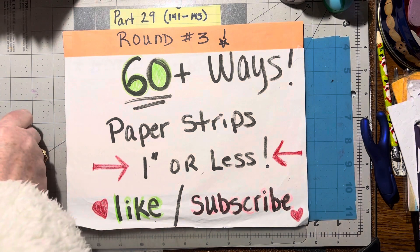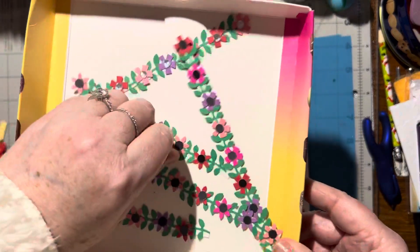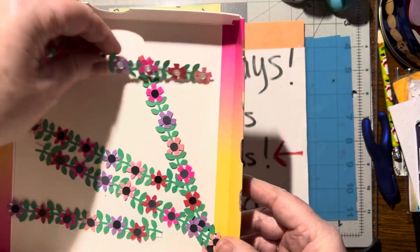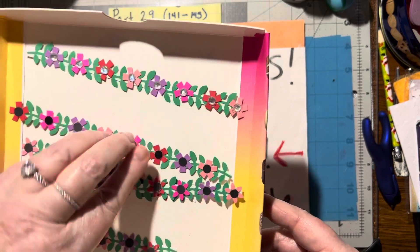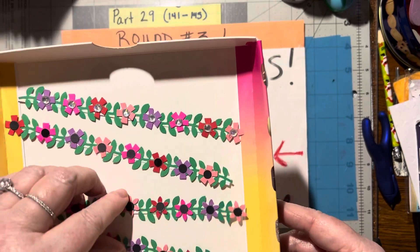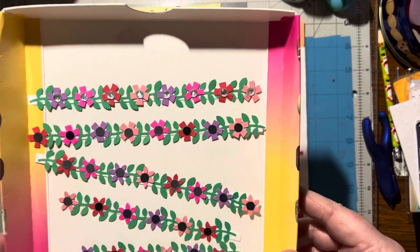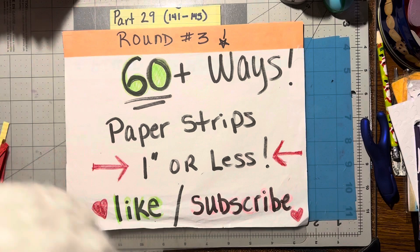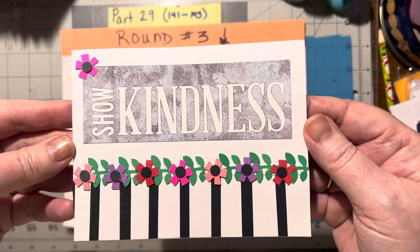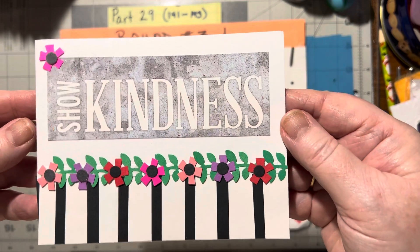The next one is what I call — and you've probably seen the video on these already — the flower garlands. I've done heart strips before, and these are my flower garlands. I love to make these; they look so pretty. And I've made them into a card, which looks awesome. Isn't that pretty? So that gives you one idea of how you can use them.